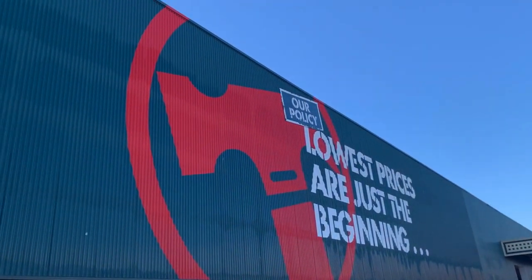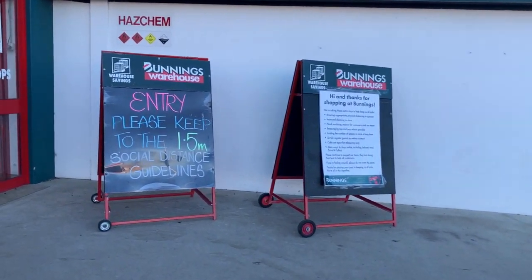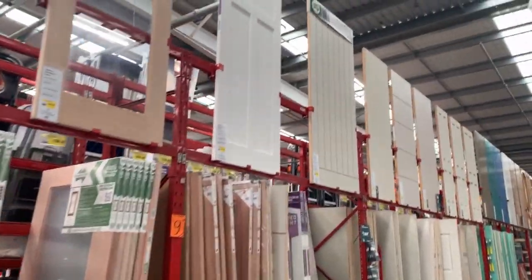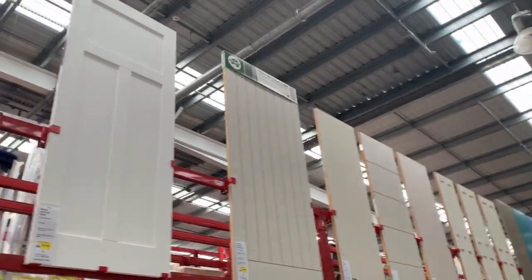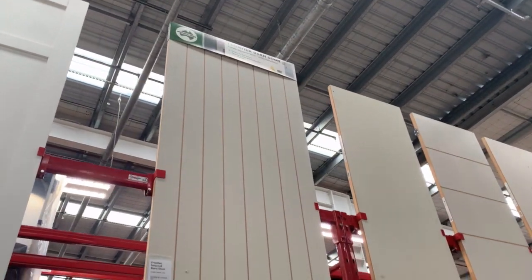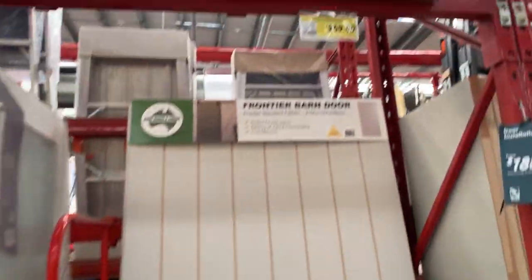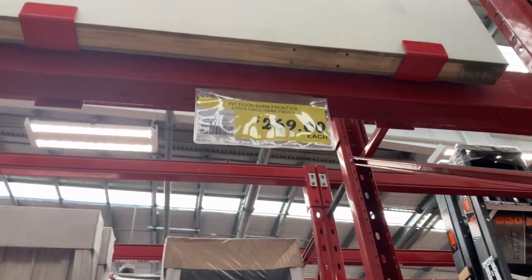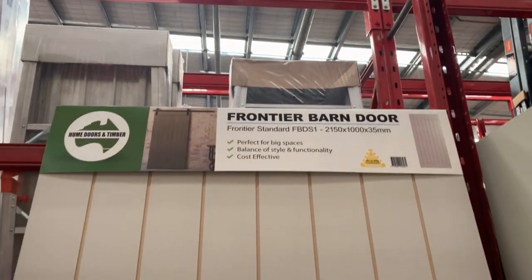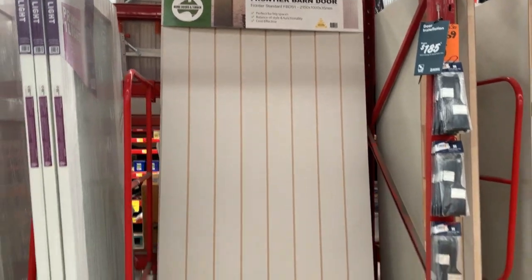I've enlisted the help of my handsome hubby, who always brings my visions to life, and off to Bunnings we went. Now Bunnings always have some pre-made beautiful barn doors — I absolutely love looking at them — but they range from anywhere between $250 right up to $500 a door, and I wanted to show you that I can create something for so much less.